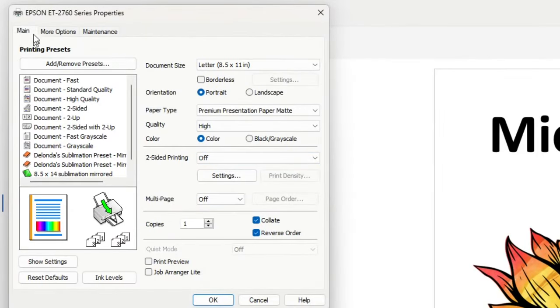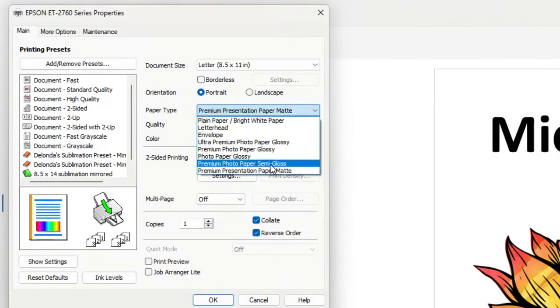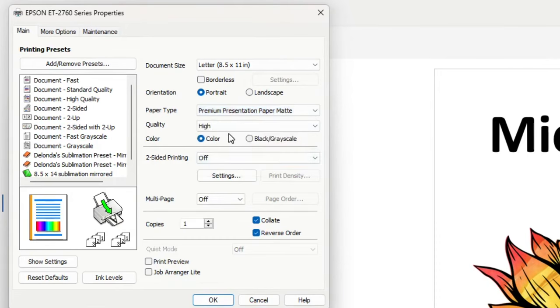Now I'm on the Main tab. I can see all of these standard presets. The document size is 8.5 by 11, the orientation is portrait, and the paper type I typically choose is Premium Presentation Paper Matte. If that's hard to remember, just remember the word 'matte' — I don't want anything that says glossy. The quality is high, color is on the color option, two-sided printing is off, and multi-pages is off.